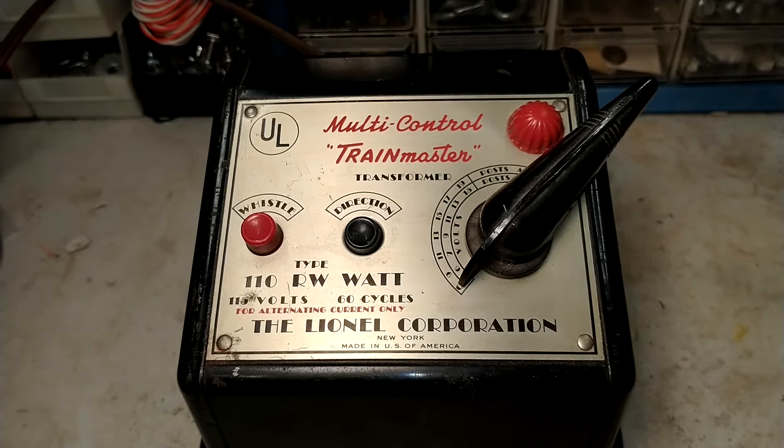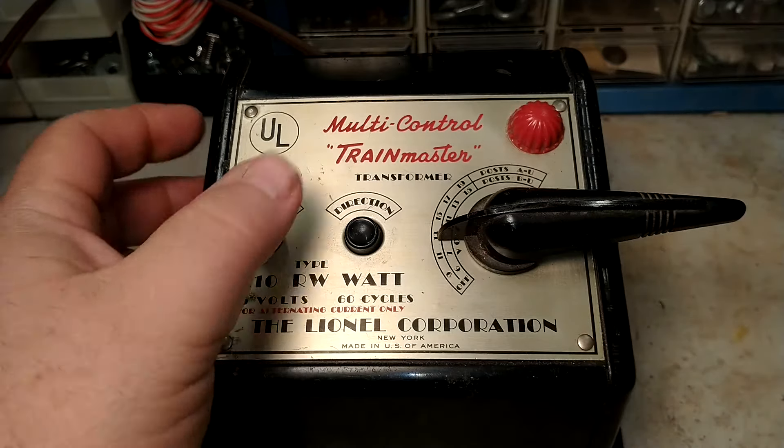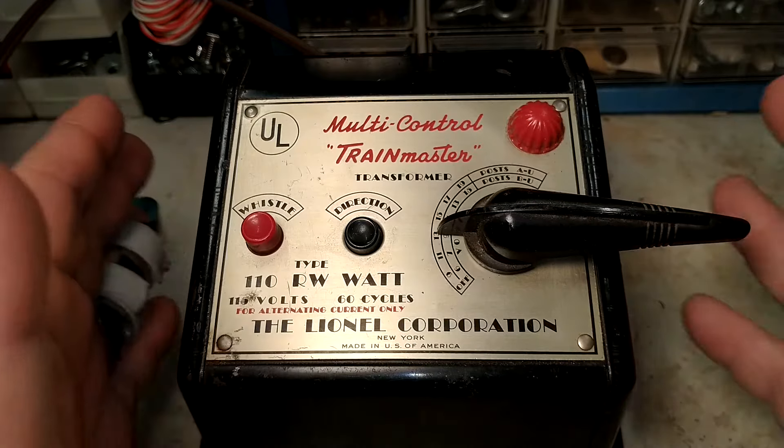Hello again, this is Mike with Toy Train Tips and Tricks. In this episode we are talking about the device that is the heart and soul of every electric train operation, because without electricity we have no electric trains. The device responsible for taking household current from our wall outlets and turning it into usable current for our trains, allowing us to control them and sometimes add special effects, is the transformer.